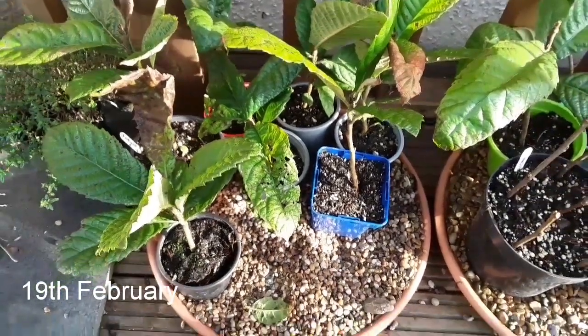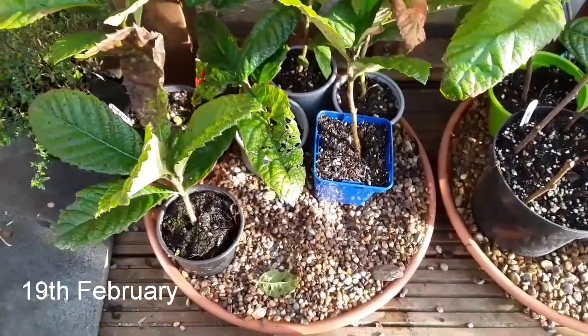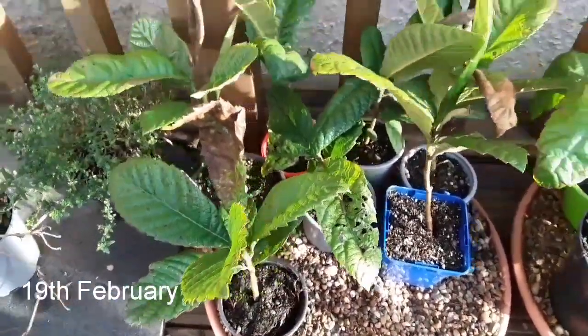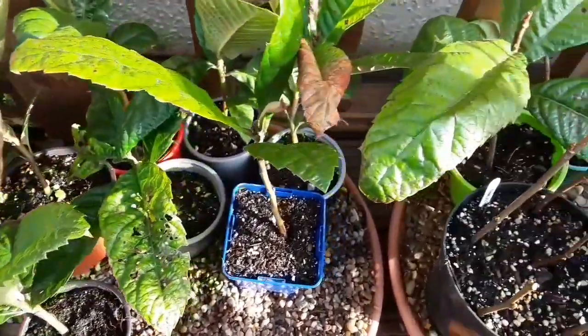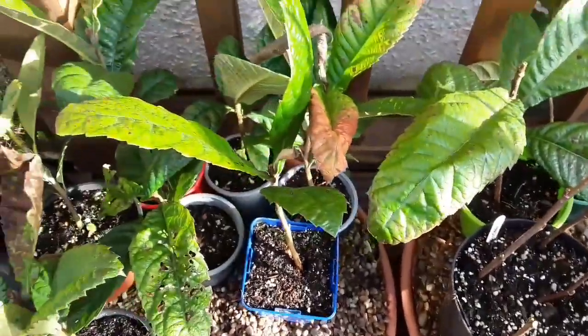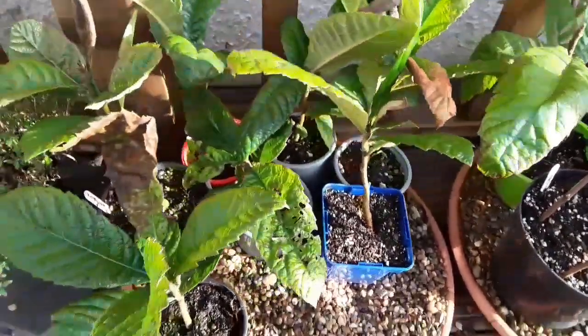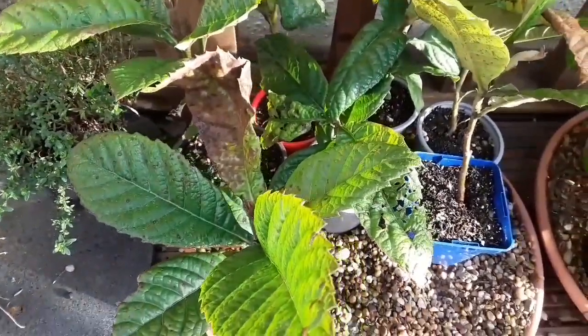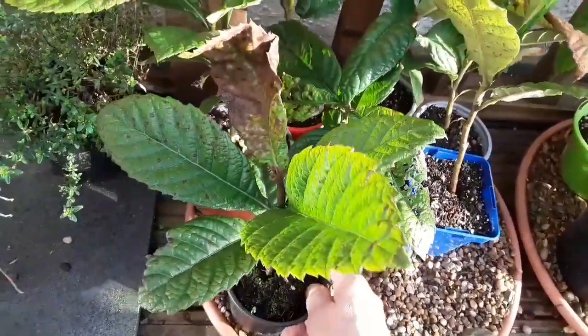Good morning everyone, it's Brett here, Lionheart84, and I'm just having a quick look to see the current state of my loquat seedlings. Not looking too bad really. These were — I think I sowed the seeds about May last year, so they're about nine months old and they've done really well to be honest.